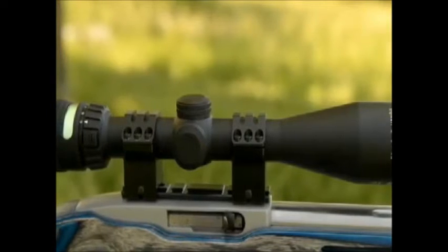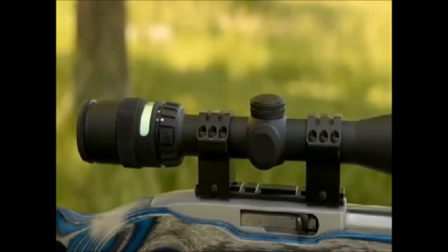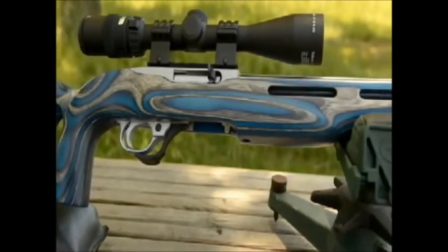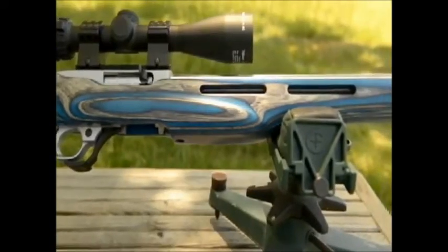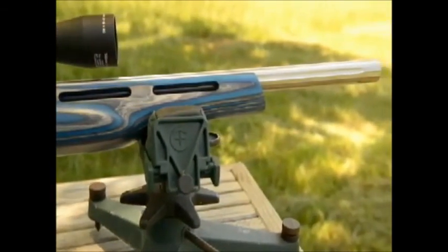We're running a Trijicon 3-9x40 Accupoint. We're going to do a little bit of grouping with the gun today just to show you the inherent accuracy potential of this setup. This is meant to be a video that can show you the type of accuracy you can expect to obtain out of a highly modified 10-22.